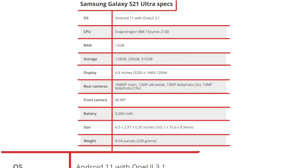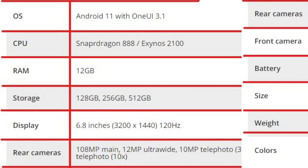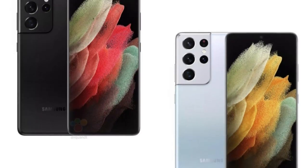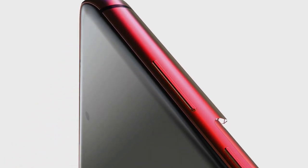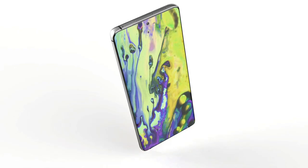In keeping with what other leaks and renders have revealed so far, the front of the Galaxy S21 Ultra looks much like the Galaxy S20 Ultra, only Samsung will drop the latter's curved edges in favor of a flatter design. According to the leaked specs, the S21 Ultra's 6.8-inch display will sport a 3200x1440 resolution with a 120Hz refresh rate, all protected by 7th generation Gorilla Glass Victus.